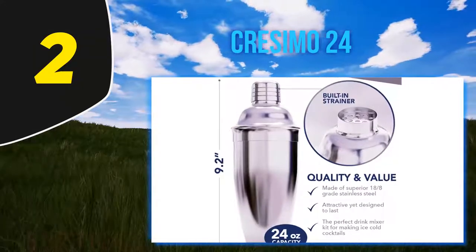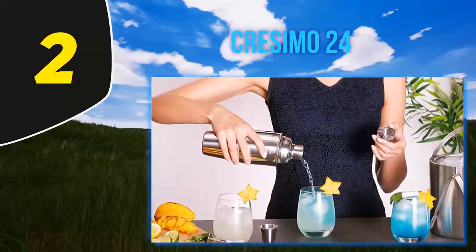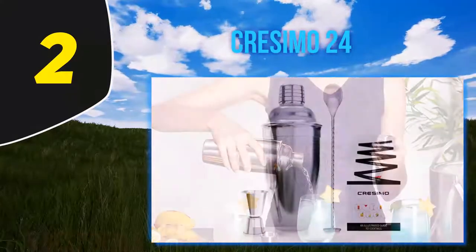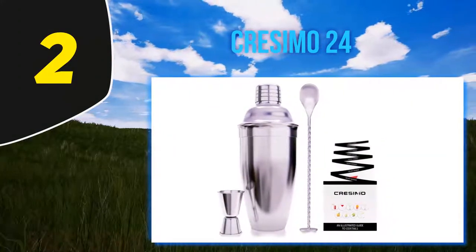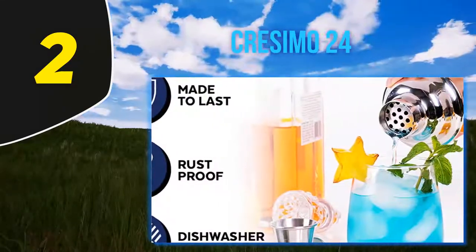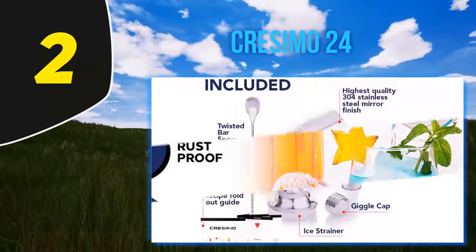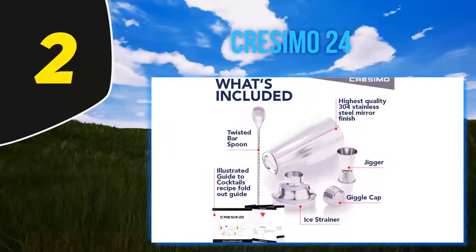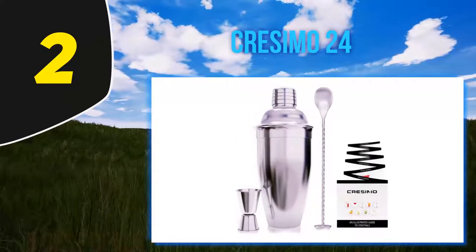Coming in at number 2, the Cresimo 24-ounce set. Cresimo offers a broad range of sizes and configurations, and this three-piece set has a 24-ounce capacity. The cylindrical shaker holds two or three drinks and feels well balanced in the hand. Measuring your cocktail couldn't be easier thanks to the jigger with 0.5-ounce and 1-ounce markings inside. The bar spoon included is ideal for layering your drinks, meaning you have everything you need.